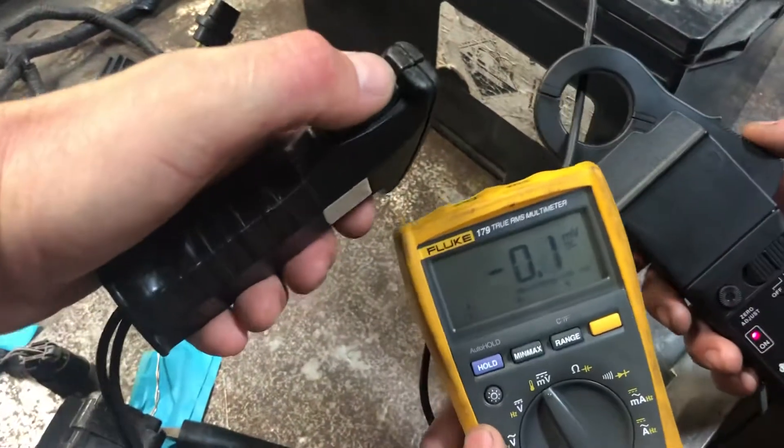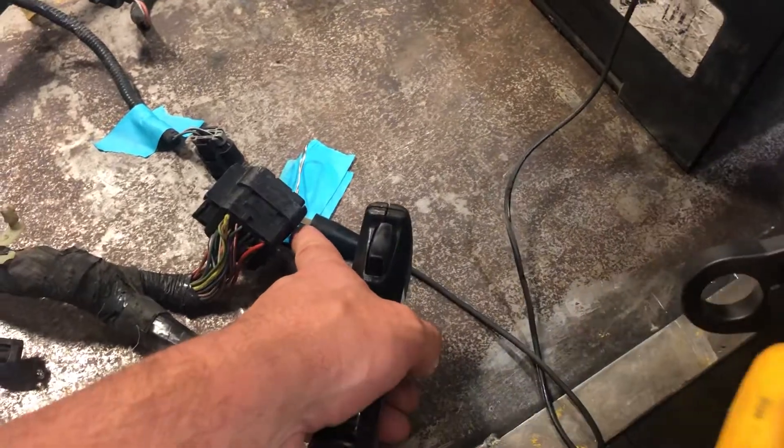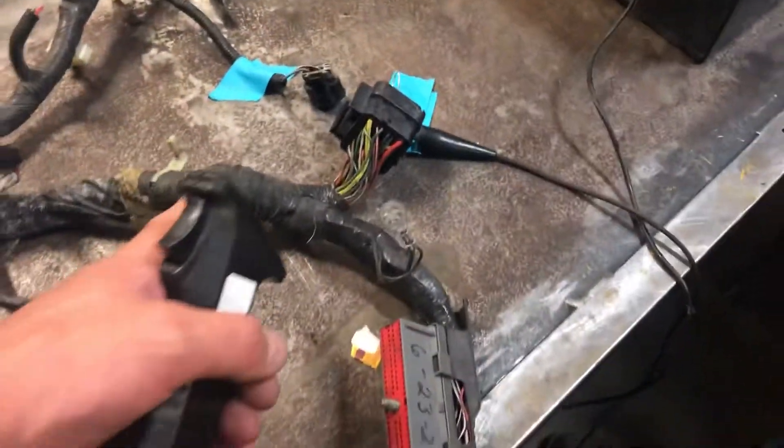So you put your current clamp around there, I hit the button, and boom — 63 amps. We know we have high current flow, and that high current flow is going in to here. So where do you want to go next, Jay?